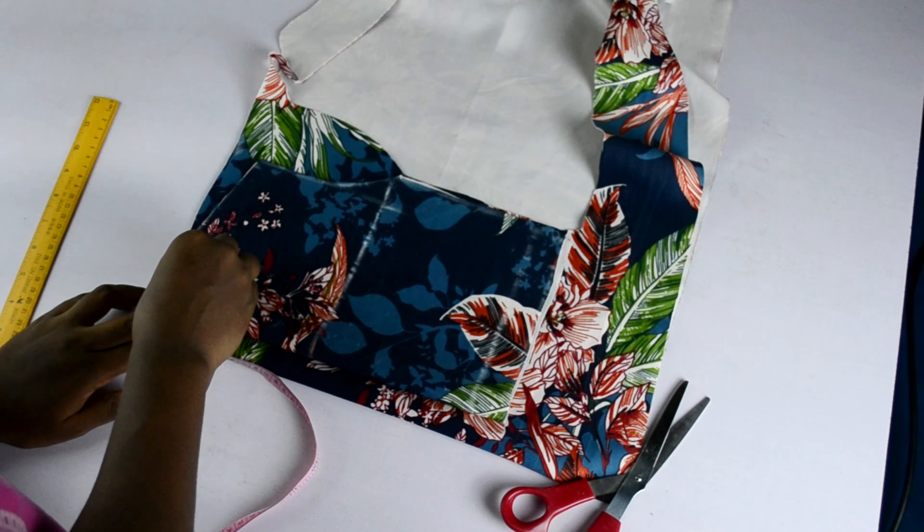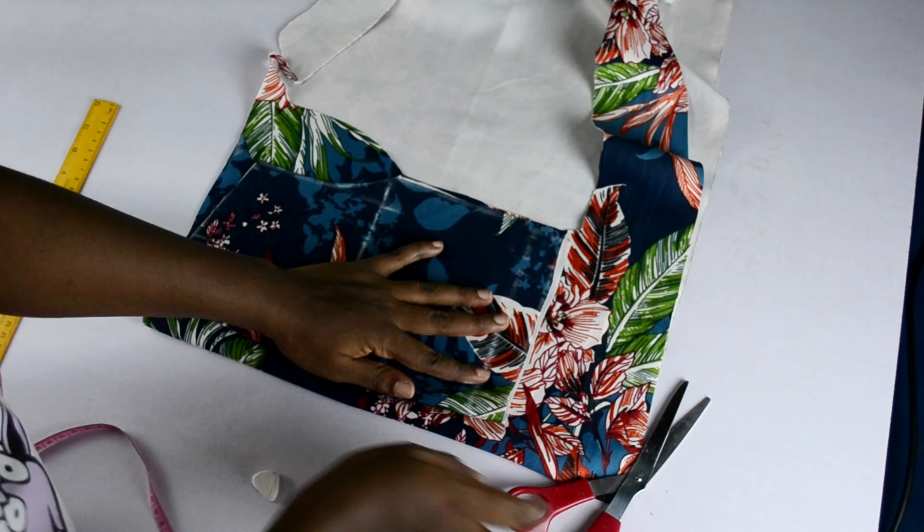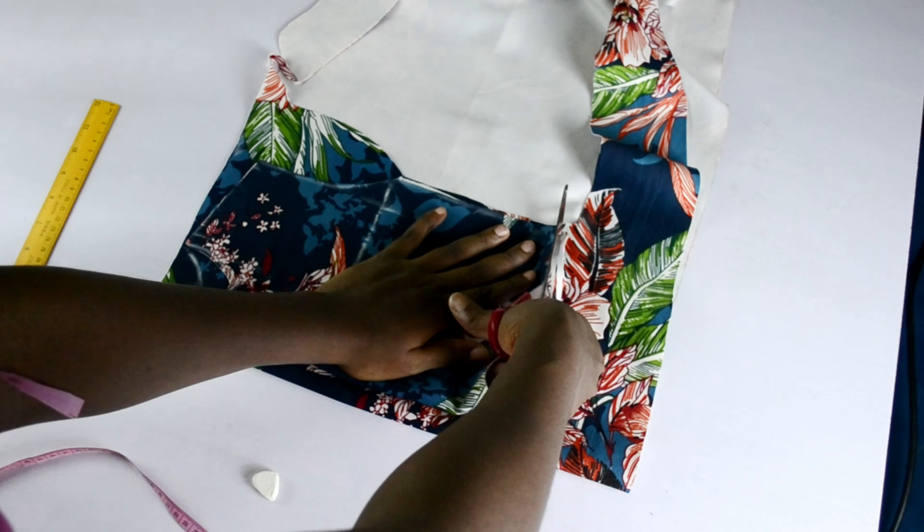For the back bodice the only differences are the neckline, which I went down by one inch, and the zipper allowance. That's the only difference from the front and the back, and I cut it out as well.